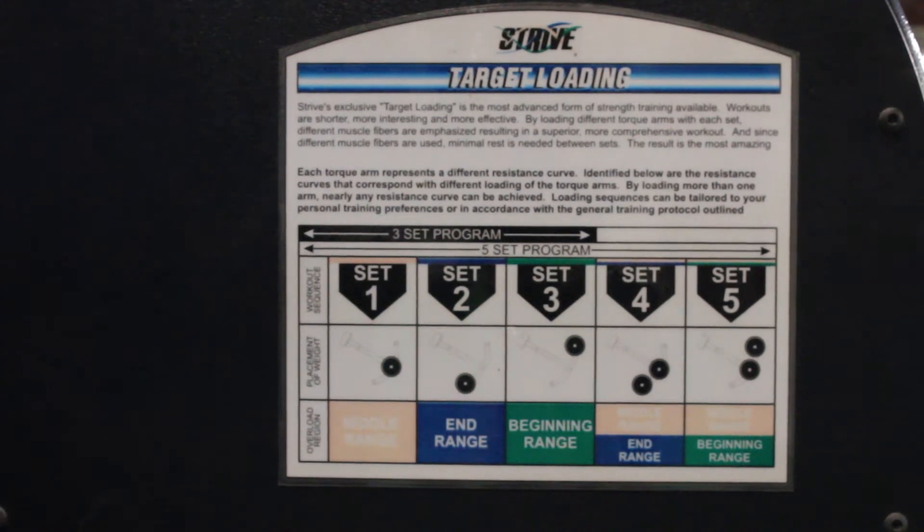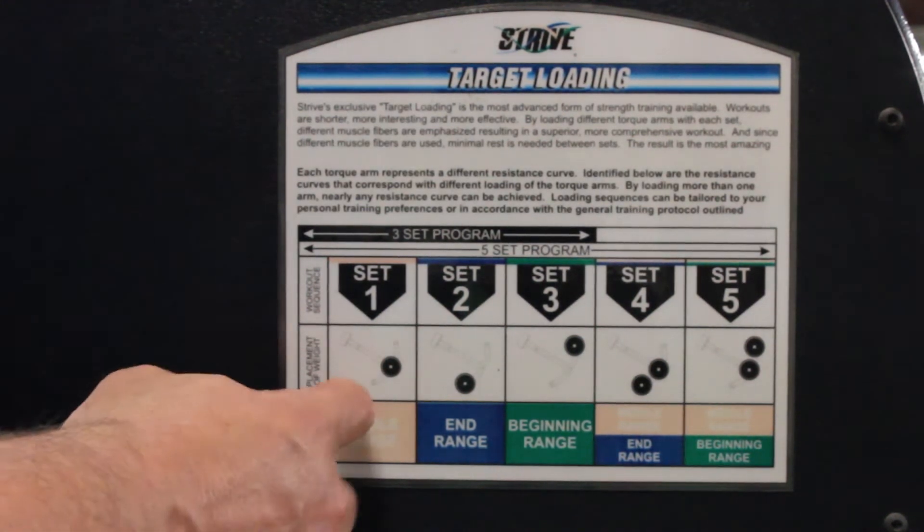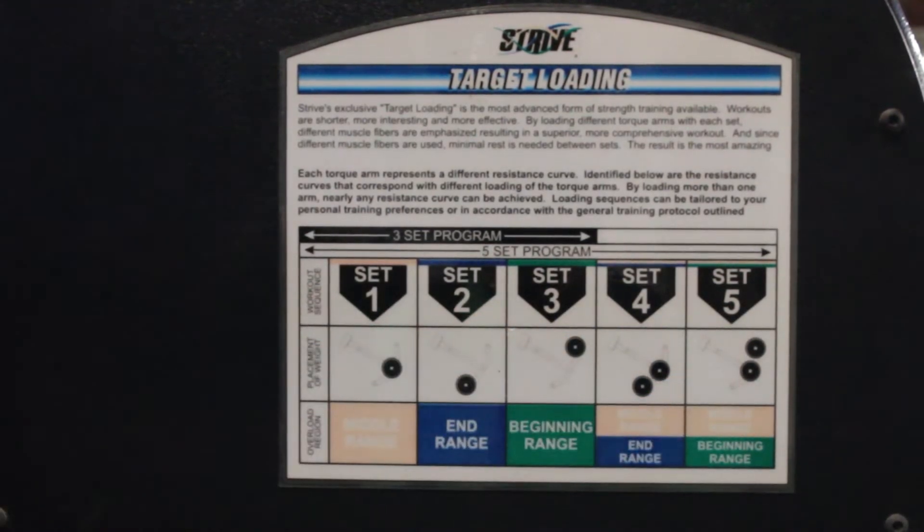The rep range I suggest is anywhere from 8 to 12. I usually hit 10, but if you go through all these with 10 reps, you're going to have more blood in your muscle than you do in the whole workout normally. Just give it a shot.